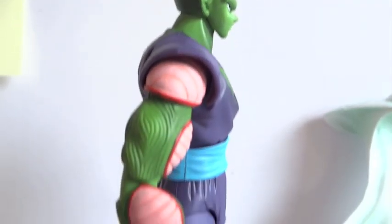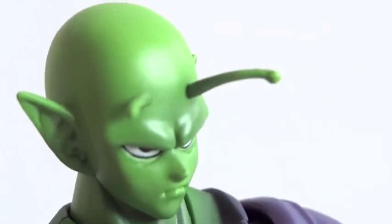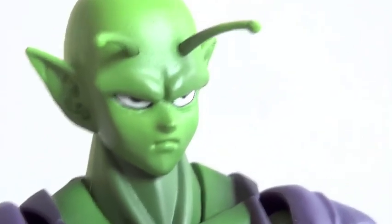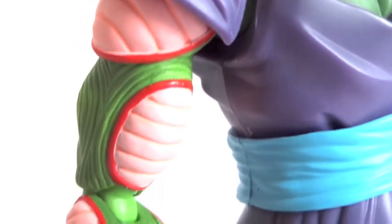Here's a side view of him, and here's a back view. Those antennas are made out of softer plastic so you won't break them as easily. Good head sculpt and paint job on this — it's really, really good actually.